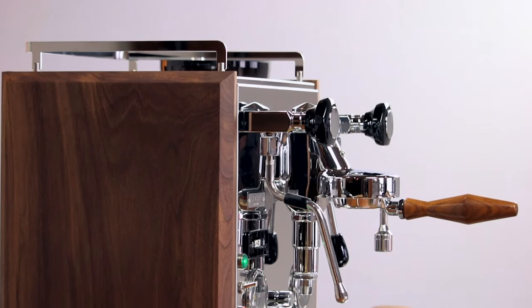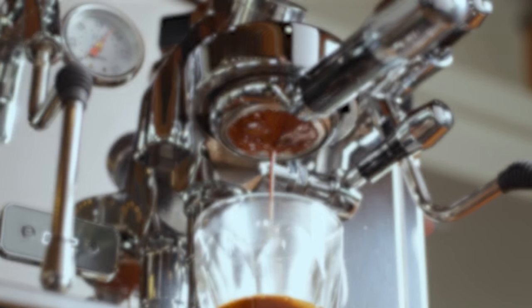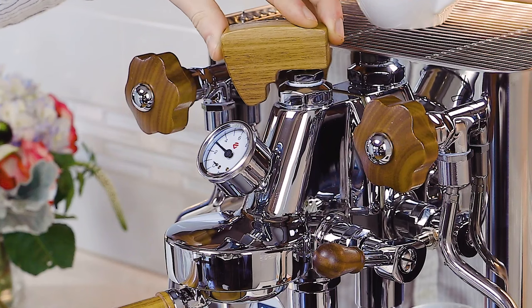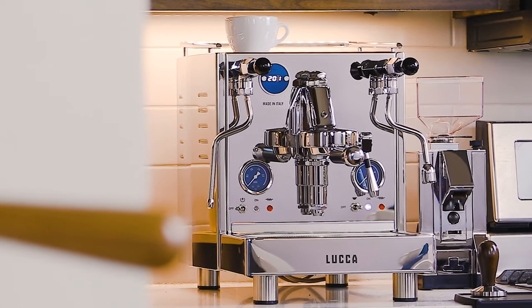E61 group heads are easily recognizable as the portafilter sits outside of the machine and is connected to a brew lever that operates it. E61 group heads cycle water around the group as the shot pulls to maintain incredible temperature stability. They can also be connected to a flow control device and they're easy to maintain. The ECM Synchronika, Profitec Pro 700, and Lelit Bianca are all examples of E61 group heads.